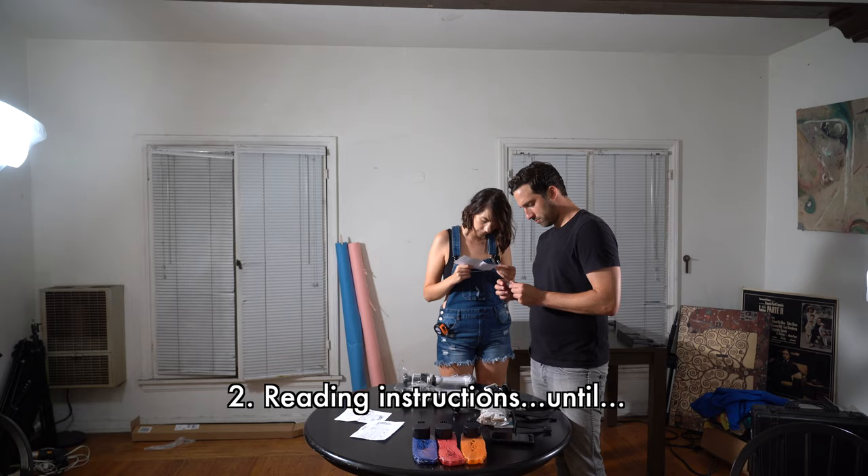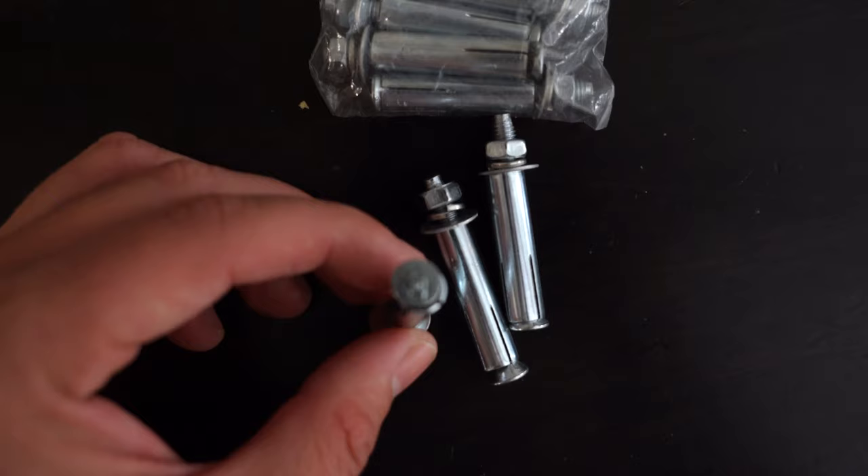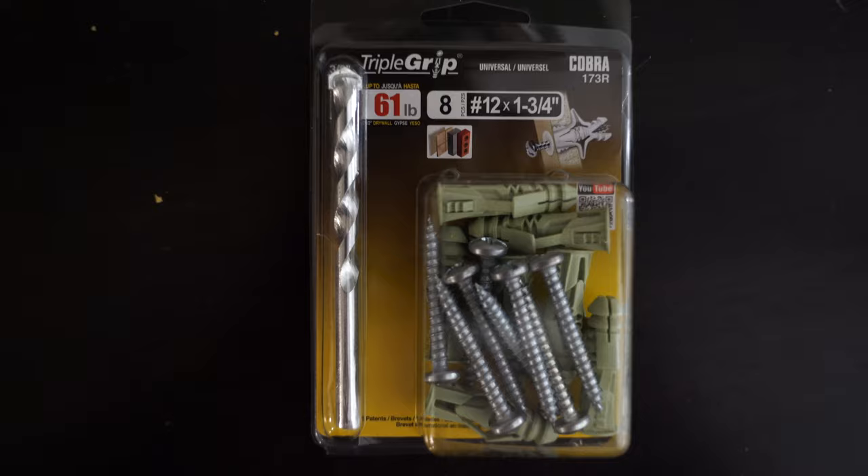What we realized is that the expansion screws and nuts that come with the kit aren't really effective for my wall — and I'm not sure they're effective for many walls. Maybe for concrete, brick, or stone, but according to us, some online research, and the guy at Home Depot, these would not be effective for a drywall situation, which is what I have. So I went to the store and picked up these wall anchors — I'll put a link below. We got number 12, which is a hardy screw that holds up to 61 pounds. I'd recommend really looking at the screws and making sure they'll work for your wall. You might have to go to a Home Depot or Lowe's to pick up different ones.